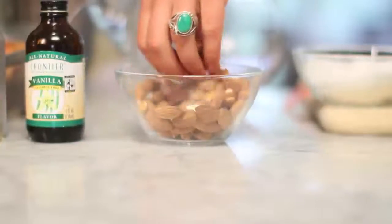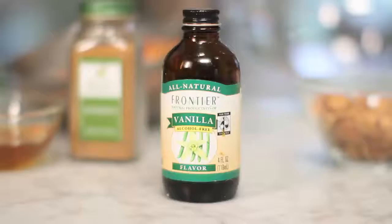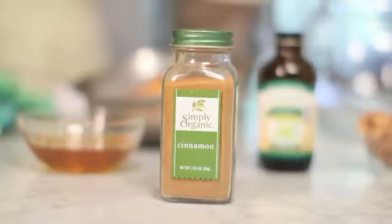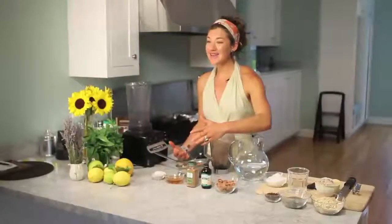Here are the ingredients. We have unsalted raw almonds — organic variety is better, but if you have the regular, that's great. Vanilla extract, cinnamon. I have some local raw honey. Buy the local stuff — don't buy the stuff in the honey bear from China.